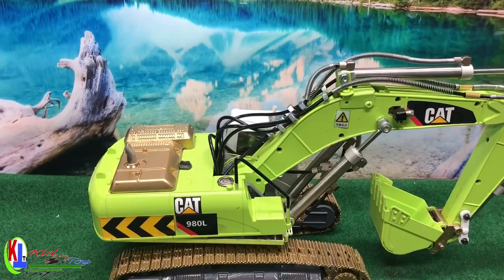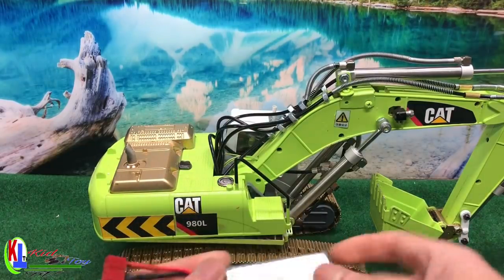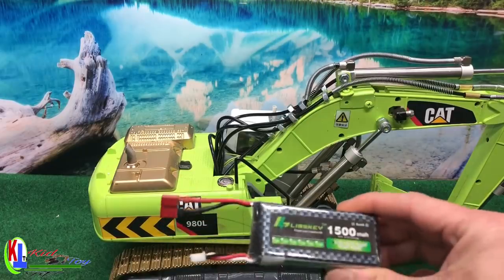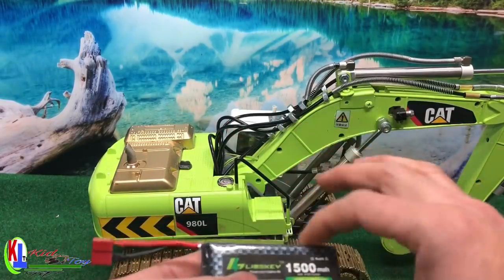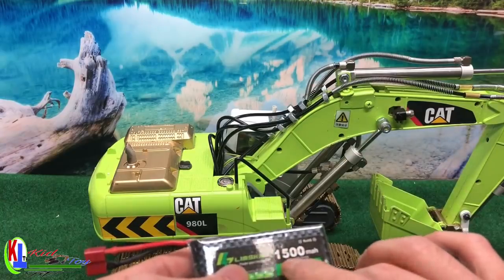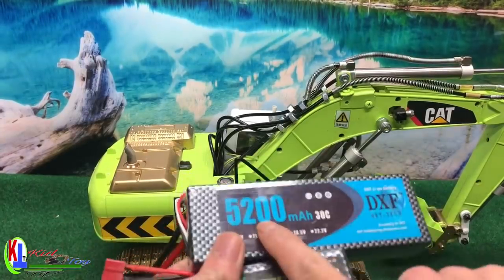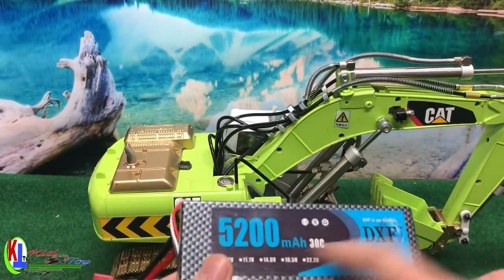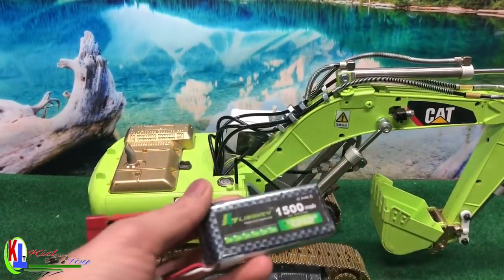For this excavator you can use any type of battery. For now I'm using this one because it's small and it can fit right in, but you can get a smaller battery with a little bit bigger mAh. That other one is really big, so I don't want that — I want something smaller.